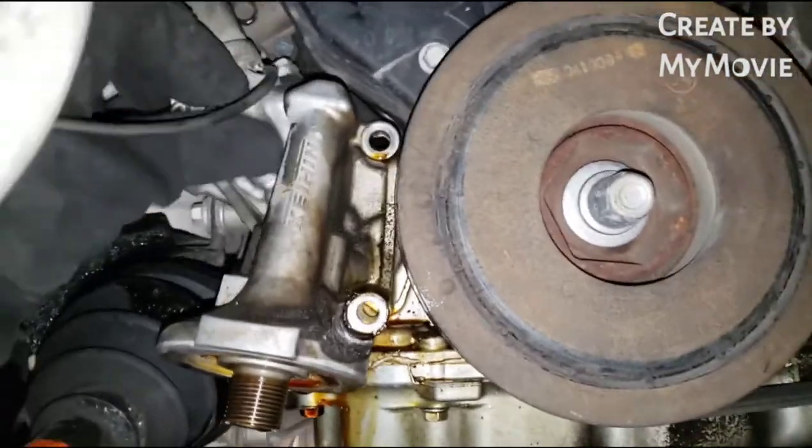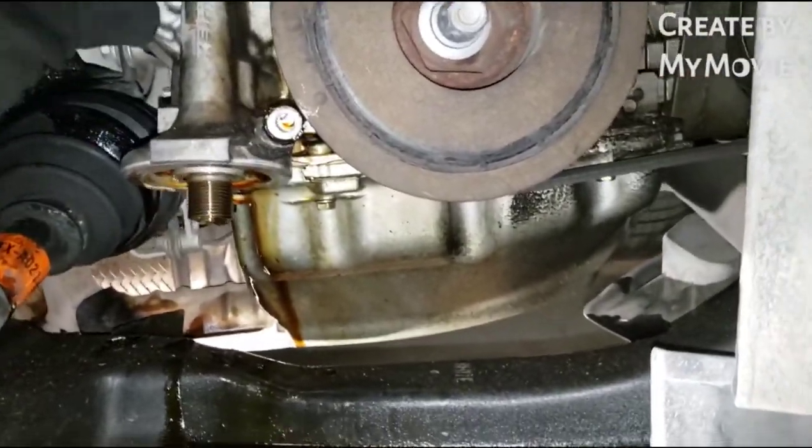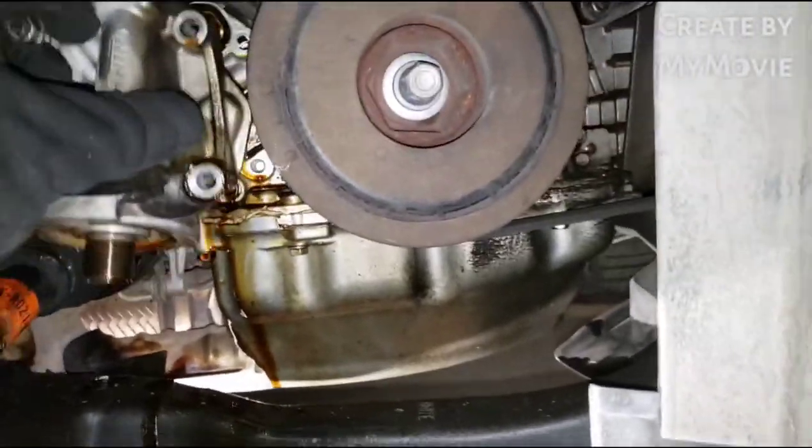Taking that off — have your drain pan ready to catch some of this stuff. It's going to be a mess; oil leaks are always a mess.